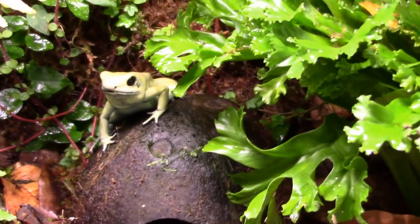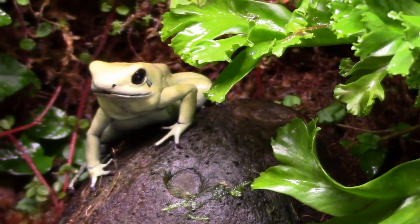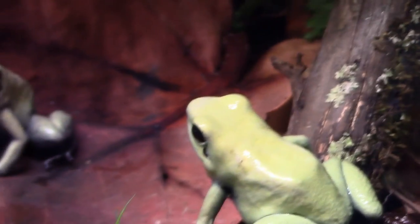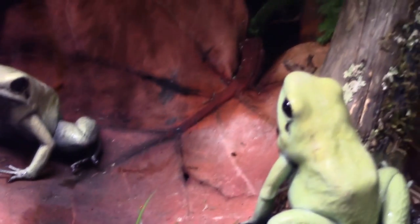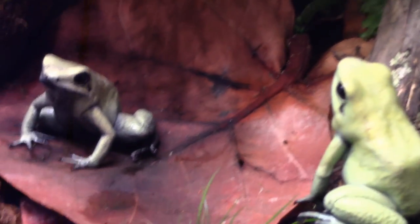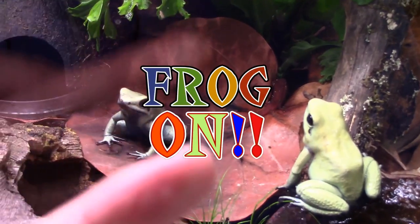Now I'm going to end on my frogs — we've got Constantine sitting right there and it's feeding day, so every time I open the door they're watching me. She came way too close to the glass! I love these guys — they have no fear and don't care that I'm coming into their home. They think it's feeding time. Today is crickets dusted with Dendro Care. Maybe I'll get a video of that in the future. That's it for the Dart Discussion this week — this is Dart Frog Ninja saying frog on!